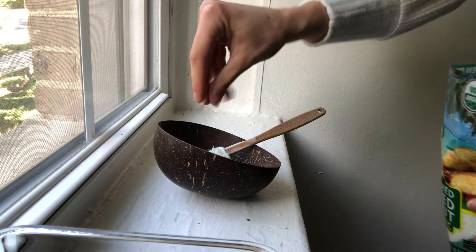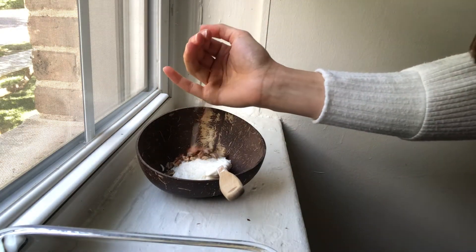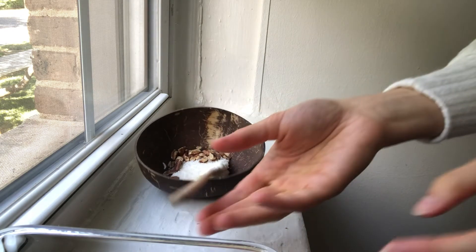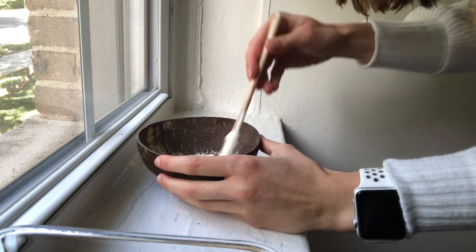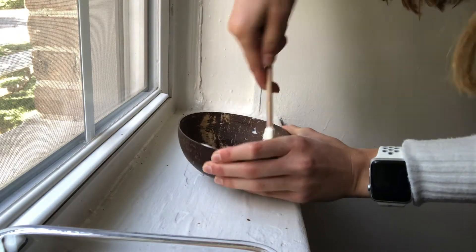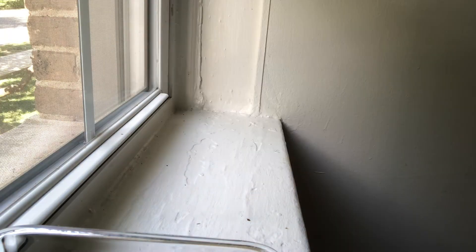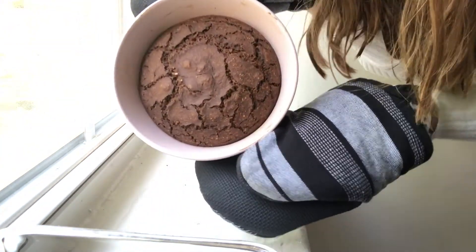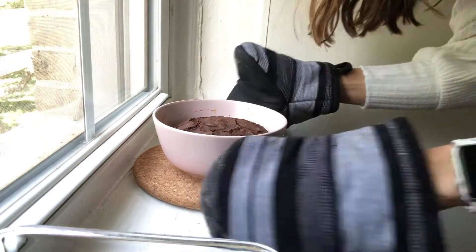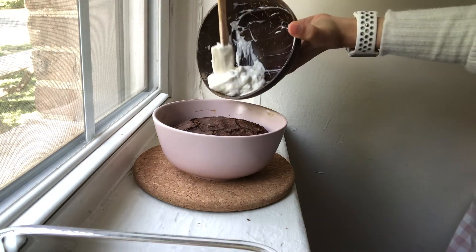I'm gonna add our pecans. I say 'pecan' but everybody tells me that's wrong — let me know what you say in the comments below. Also adding some shredded coconut. Give that all a mix and that's the topping done. The oats are out of the oven — they don't look exactly like his but that's okay. I'm just gonna put the topping on and then we should be good.